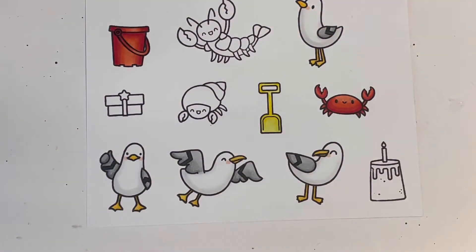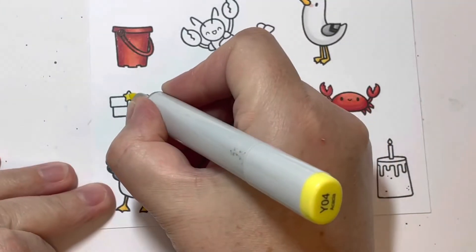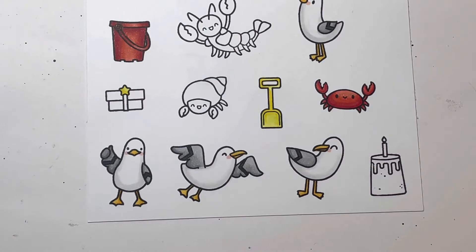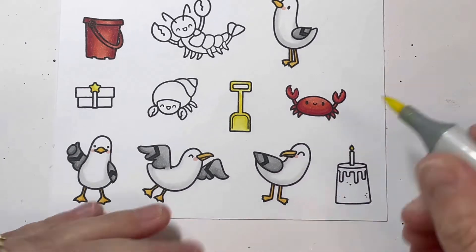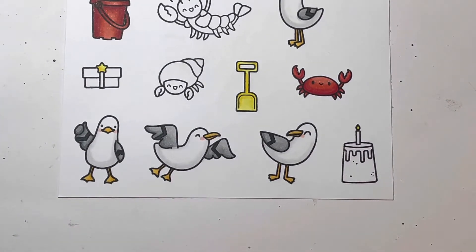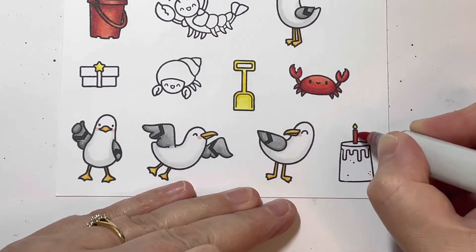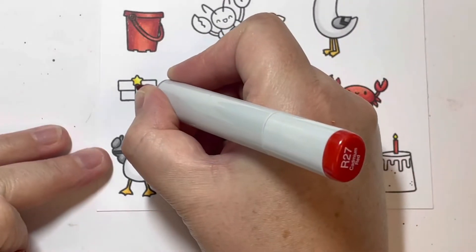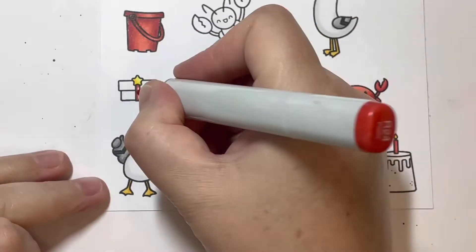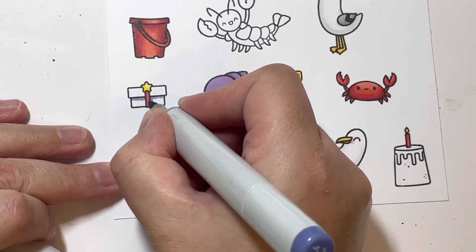For my little spade I used Y08, Y04, and Y02, and I'm also using Y08 and Y02 on the little star on the present and for the candle flame on my little sandcastle cake. Then I'm using R27 and R24 for the candle itself and for the ribbon around my little present box.